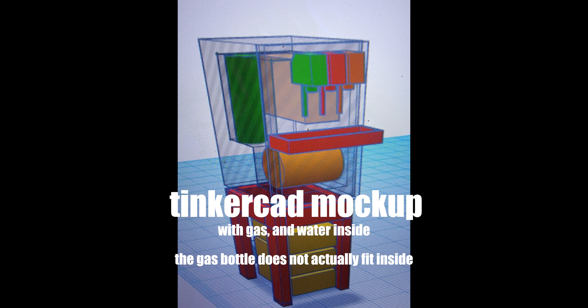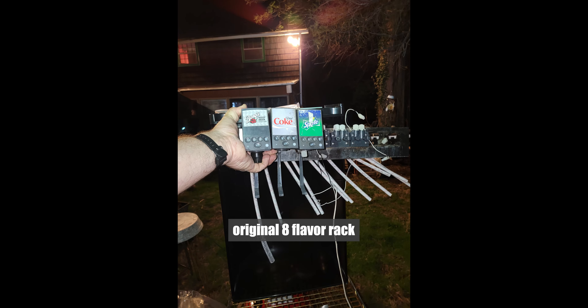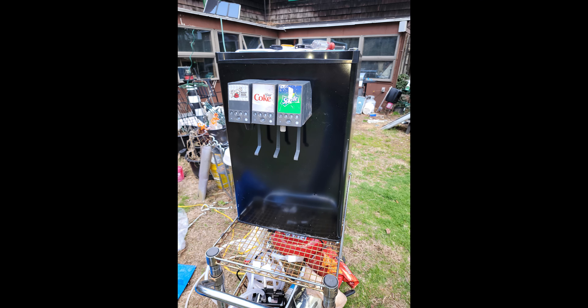I designed how it would look in CAD just to see how everything would fit. Once I had it the way I wanted it, I started hooking up the hoses and installing the components. I figured out that I would need three flavors. I drilled the holes in the doors to fit using the old bracket as a template, after which I installed the three taps on the front door.